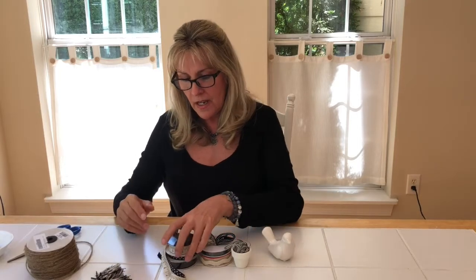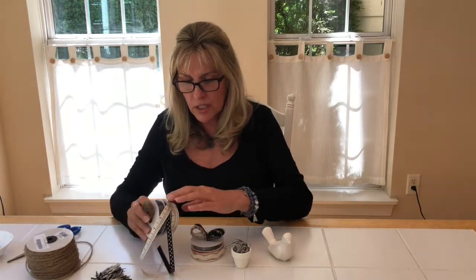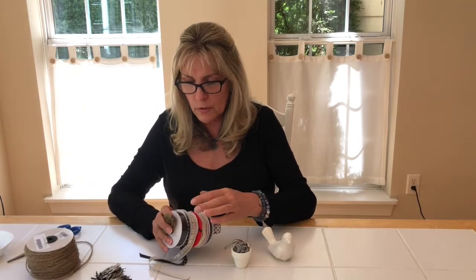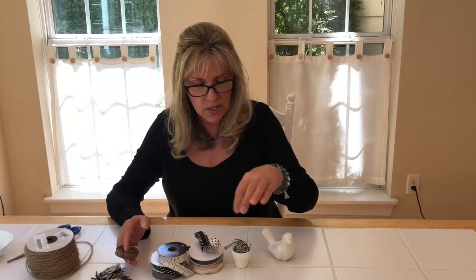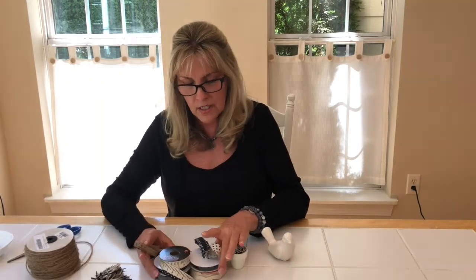The supplies we're going to need for this project today is an assortment of ribbons — whatever width and color you want to work with. I have some scraps here that I'm going to use up. I've decided to work in mostly creams and blacks, a little bit of a brownish gold color. Just an assortment with different textures and different thicknesses, whatever you think will look good.